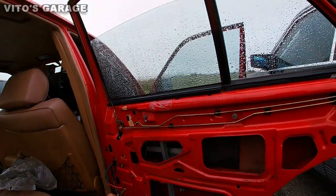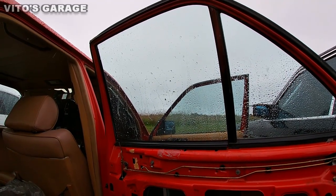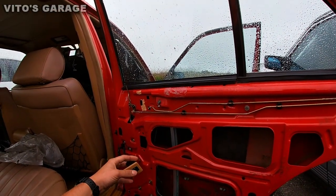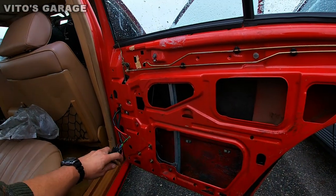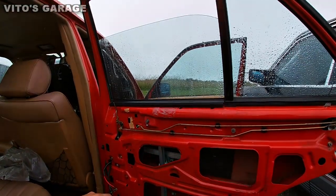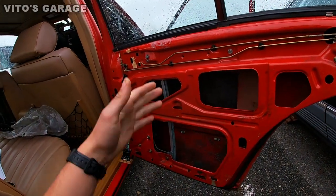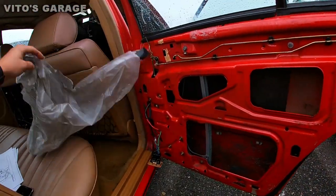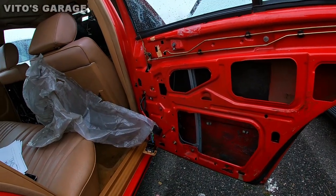We're going back up, and remember — when you go all the way up, just before it hits the top, make sure you hit it slightly. If you keep the button pressed it's gonna go all the way up and start bending the regulator. With these old Benzes — actually even with new cars — you have to watch out for that. Stop just before it closes and give it a little bit. I also have a protective film that was missing, so I have one in stock and I'm going to reapply it before putting the door panel back on.